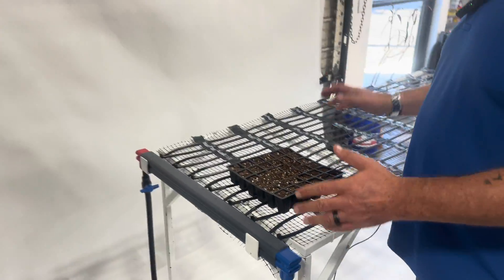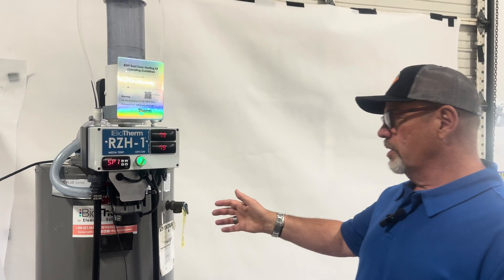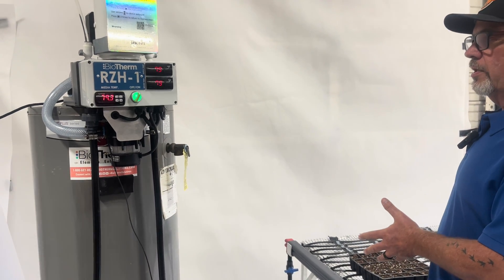The system turns on and off based on that. It's using hot water just like our big systems, instead of electric resistance mat systems, which are prone to failure and electrocution and don't have a very long lifespan. These systems are known to last 20 to 30 years.